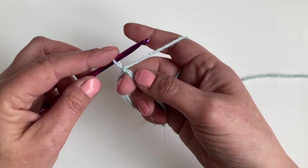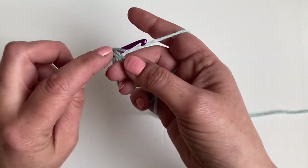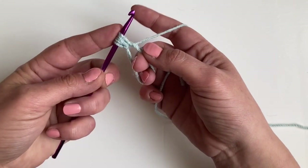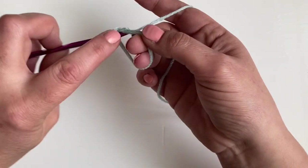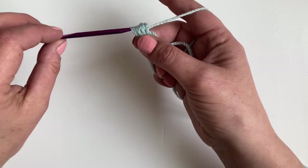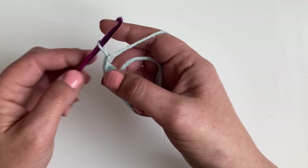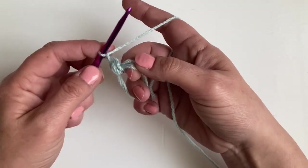We're going to make three loop puff stitches. So we're going to yarn over, go into the circle, pull your yarn through. Then yarn over, go into the circle, pull the yarn through — that's two times. And then the third time: yarn over and pull the yarn through all those loops. We're then going to chain two.